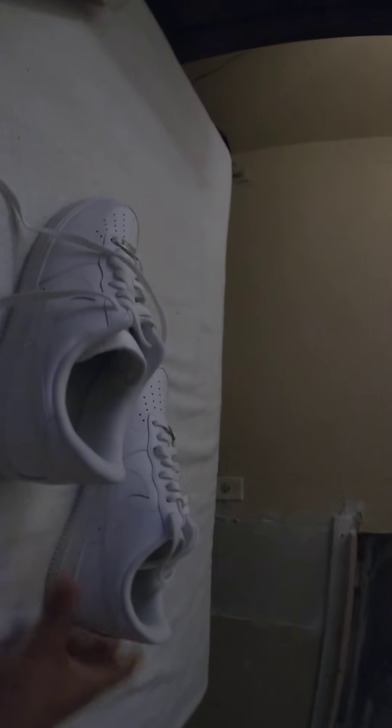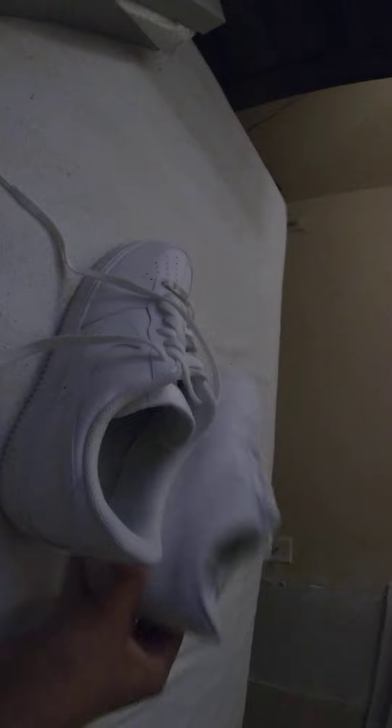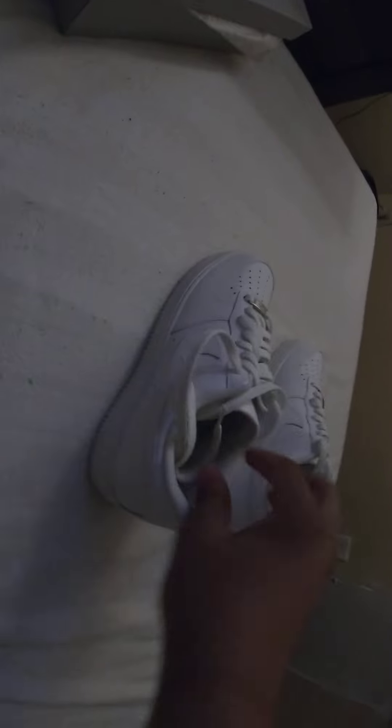These right here are so incredible. This is a size 10. I just wanted to unbox it for you guys, let you know that these are brand new. I got another video coming out — unboxing my tech.